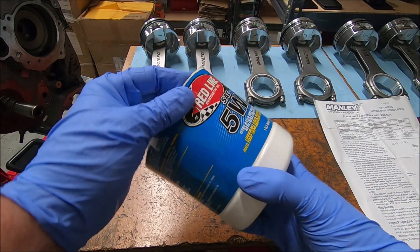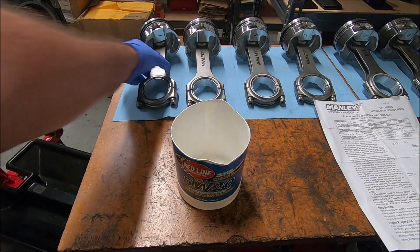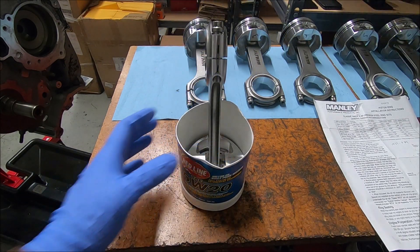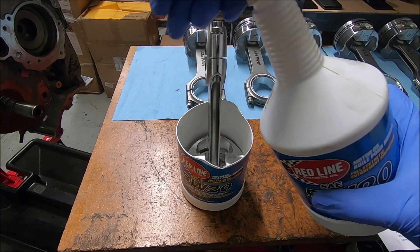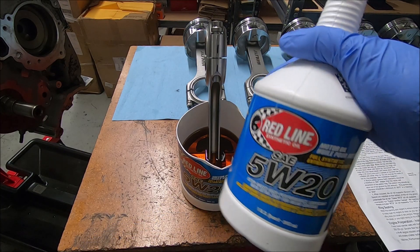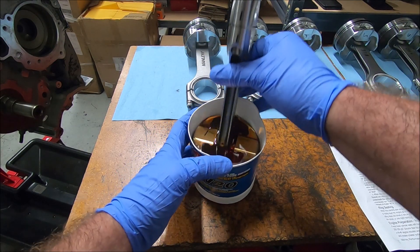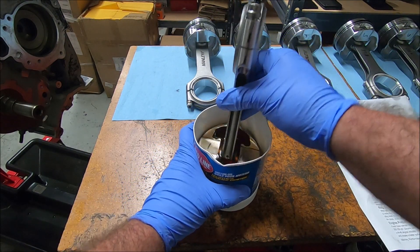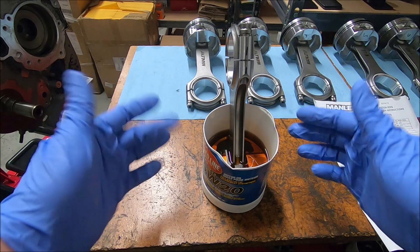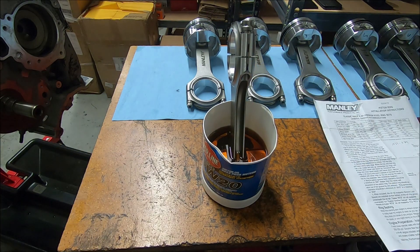I got one of my trusty cut-up oil containers here. I'm going to take number one and stuff that down in there, then fill it up until it goes over the top of the piston. I like to use the weight of oil that you're going to run in it — you'll usually run 5w20 on the modulars. I want to get the oil down around the rings, stir it around, move the rings back and forth, and get oil up into the wrist pin. Some people like to let their rings soak in oil, but this is the way I do it.